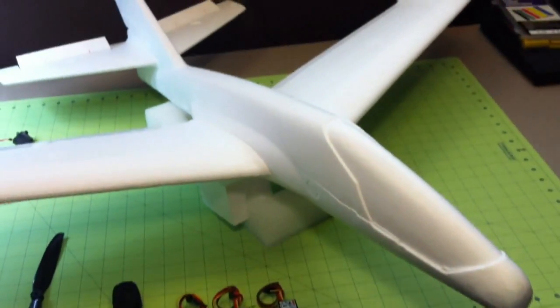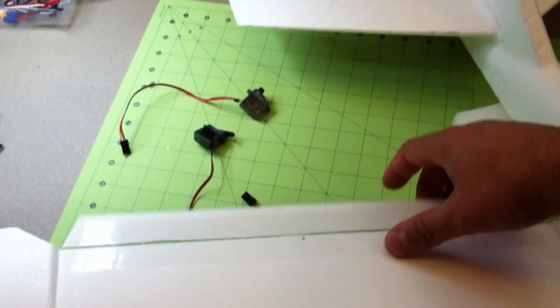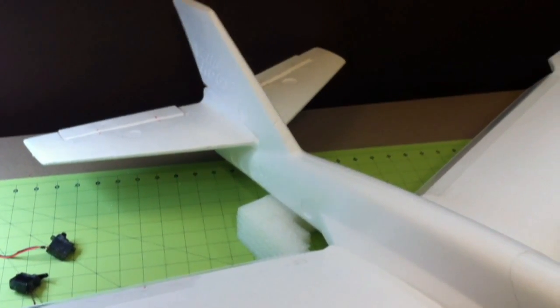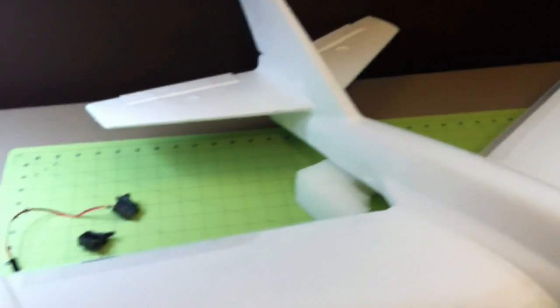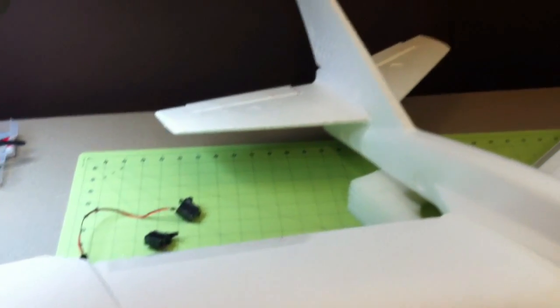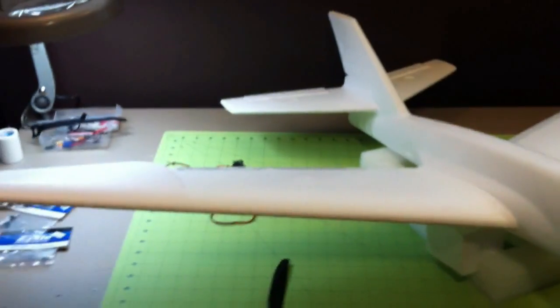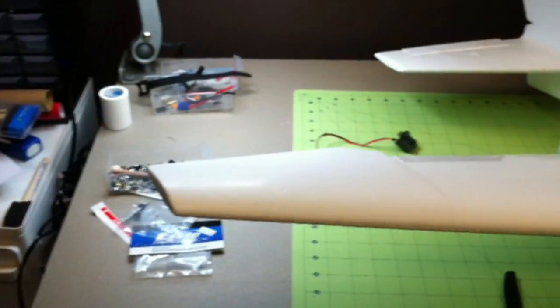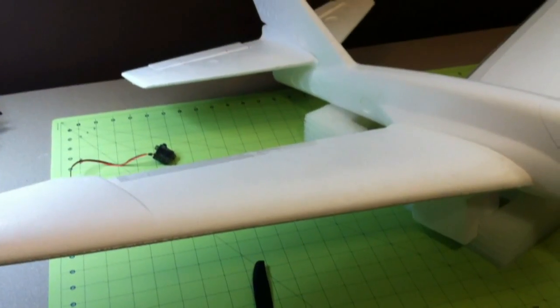I've got this big foam plane and what I've done is cut ailerons and elevators for it. This plane is not gonna have rudder control — it's gonna be ailerons and elevators, like pretty much most of my planes. I don't typically use rudder control; not that advanced at flying so I don't really need it. I've reinforced the tail with some bamboo spars underneath, and reinforced the wings with some fiberglass bars because it's gonna be a pretty big wing load and they were pretty flexible.